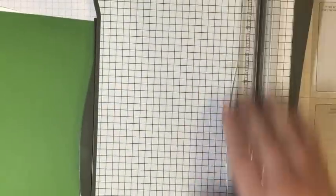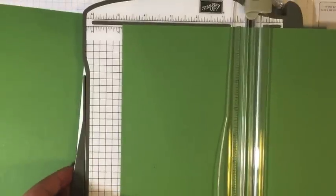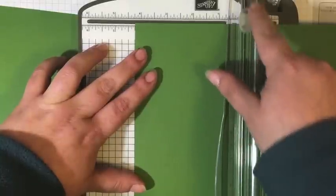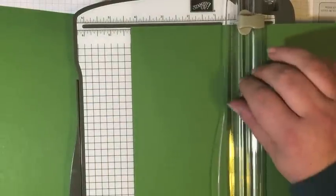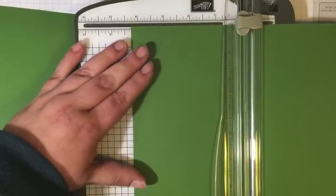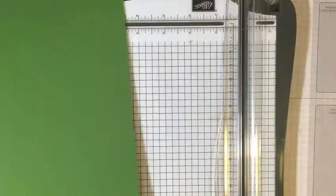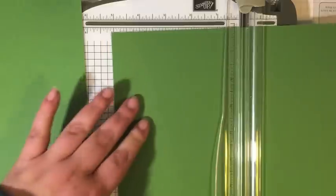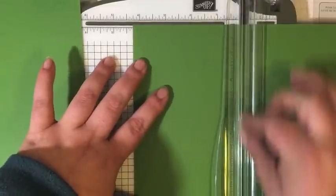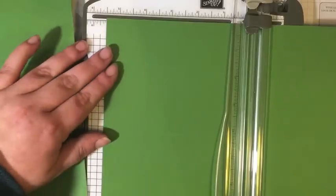We're going to start by making the card bases with the two pieces of Garden Green cardstock. The lighter colored piece is the scoring tool and the darker gray one is the cutting blade. We want to get the cutting blade out of the way, get our paper at four and a quarter, and bring down the scoring blade. I like to do all my scoring first and then all my cutting when I'm making a bunch of cards. So I'm going to score the other piece at four and a quarter, and now cut them both in half at five and a half.